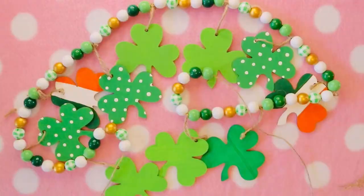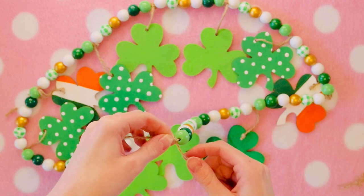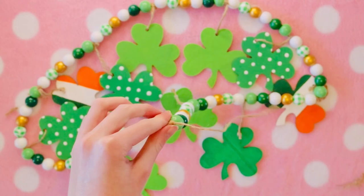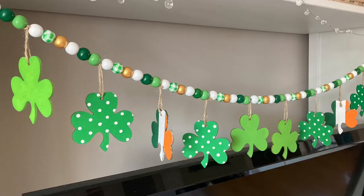Once all my shamrocks are on and I'm happy, I tie the ends off so that way all the beads won't come off. I also make a loop so that way I can attach it. And that's it, we're done! Thanks for watching and don't forget to like and subscribe, bye!